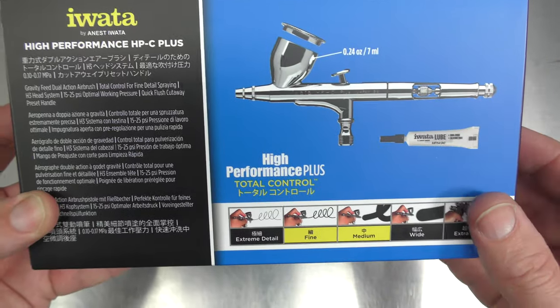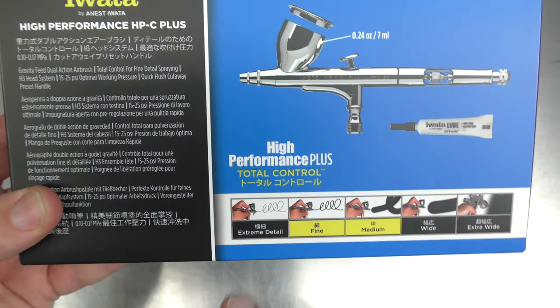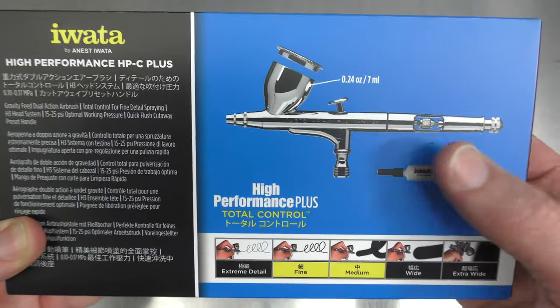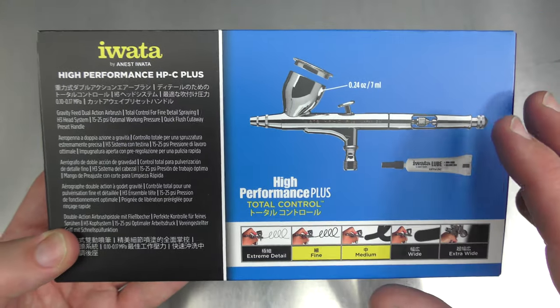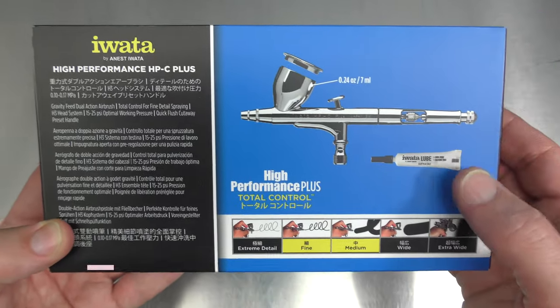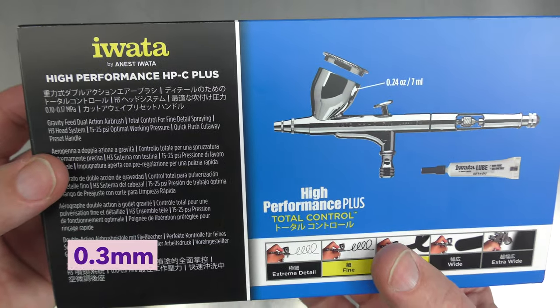This one's in the fine to medium range, and I know they've changed all this — that's one thing I don't like. They don't mention the needle nozzle size anymore, they just use this guide. However, from memory this used to be a 0.3mm, and upon doing some research I was correct. This is a 0.3mm — nothing has changed, which is a great size for all general airbrushing.